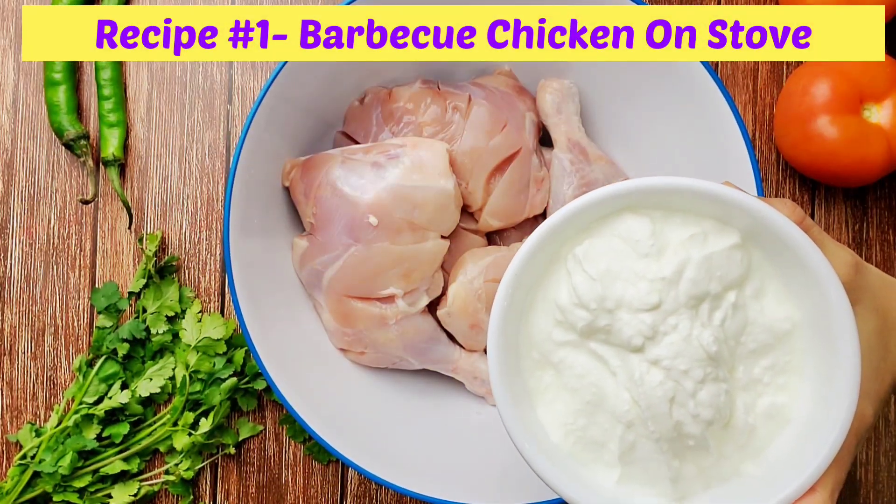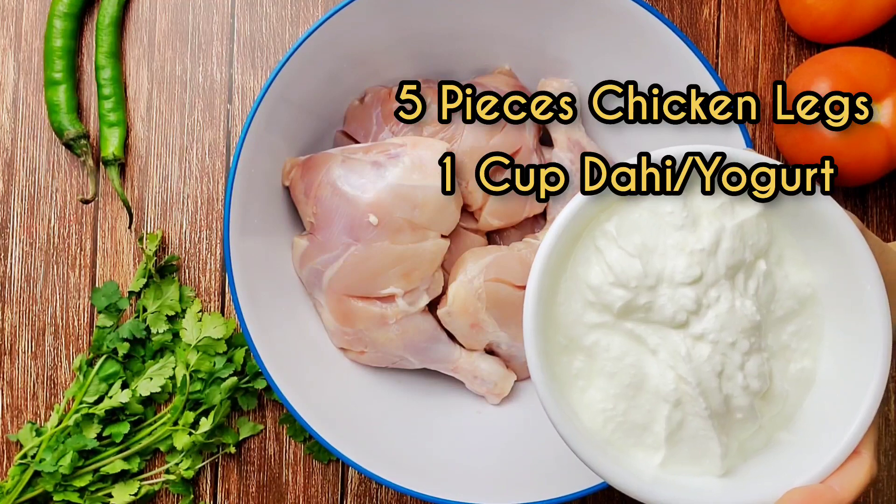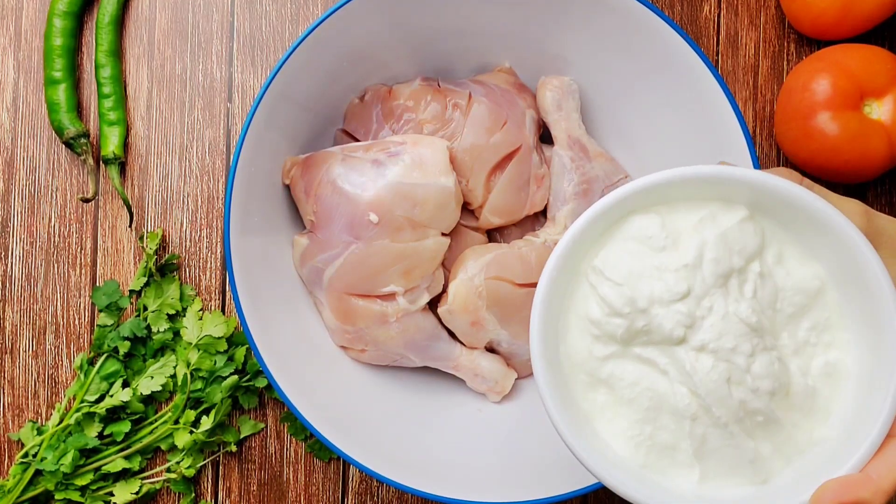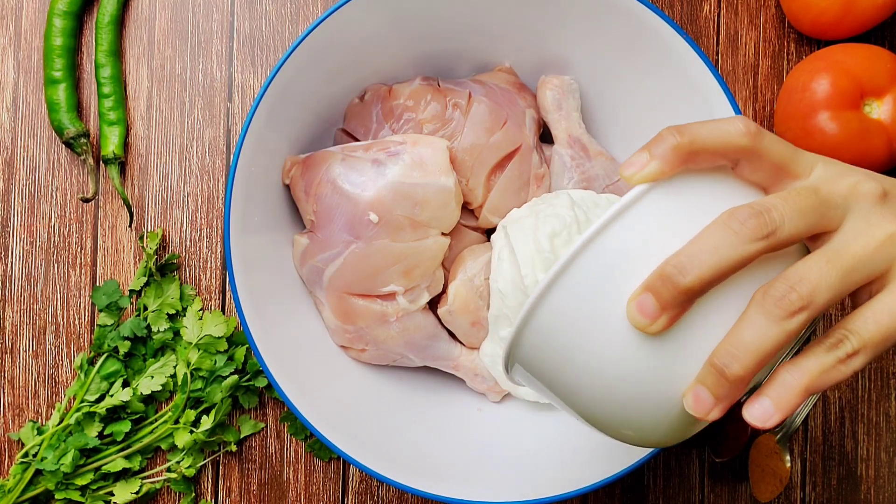We will start with preparing the marination. I've taken five pieces of chicken legs and made small cuts in them. Now I'm adding one cup of yogurt or dahi.